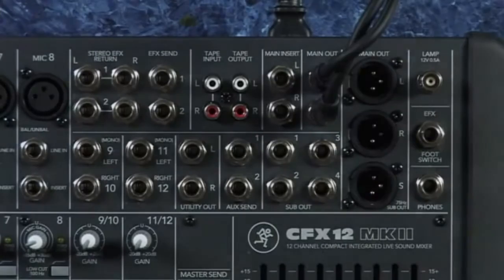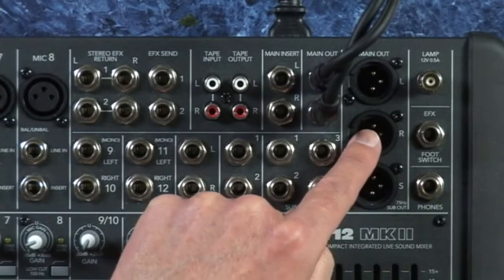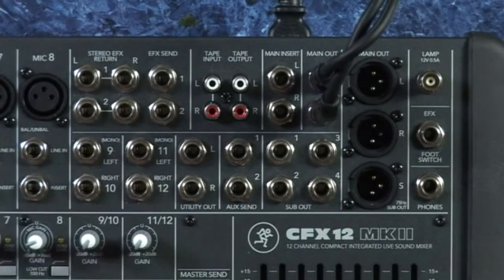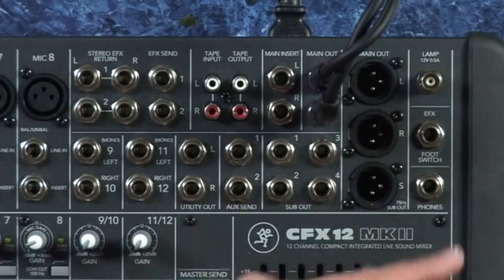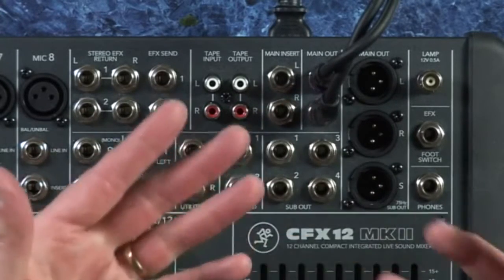This section will cover this very briefly. First up: what are you going to record? If you're going to record the master main mix, it's pretty simple — just plug some kind of recorder across the main outs and record the mix right here. In most mixers, the main outs left and right are dedicated to supplying the amps and main speakers, so you really can't use those.